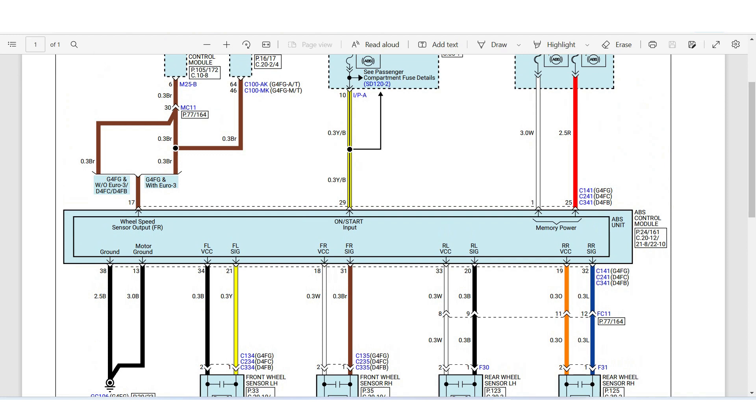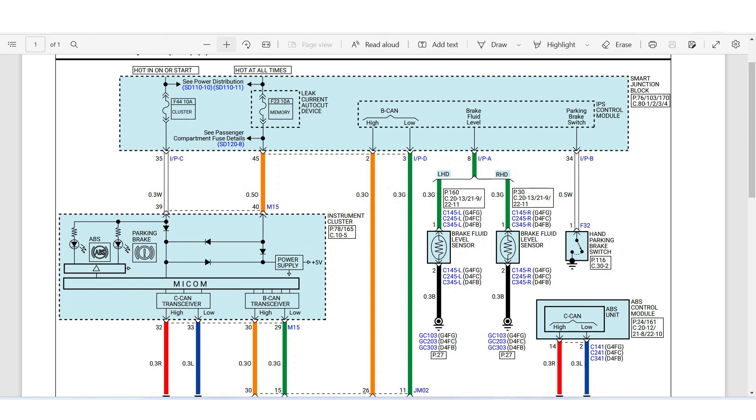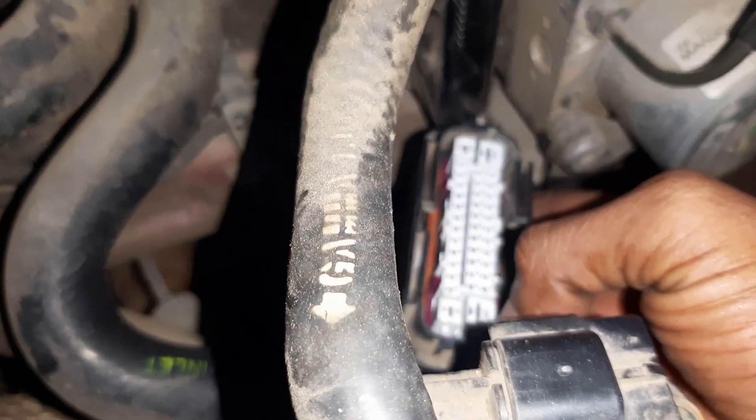Looking at the CAN wiring, the red and blue color wires — CAN low and CAN high. Both are reading 2.5V, which is correct. If you check the CAN resistance between red and blue, it should read 60 ohms — the CAN bus is connected with a termination resistor of 60 ohms. I checked both sides and everything is correct. The wiring side is OK.